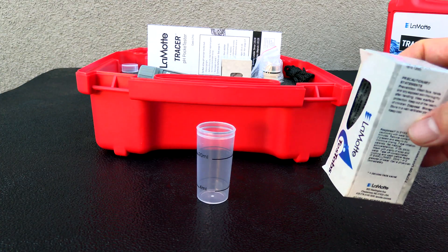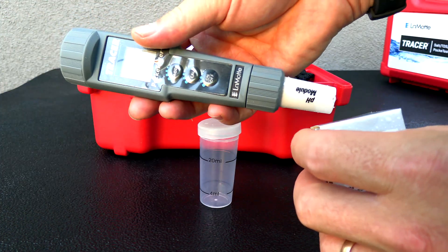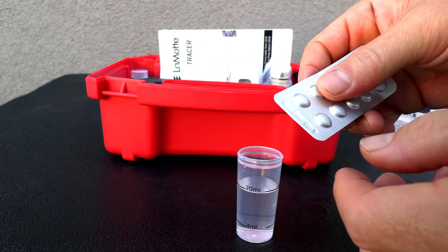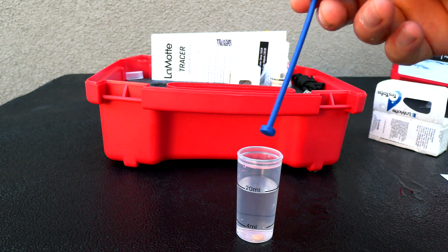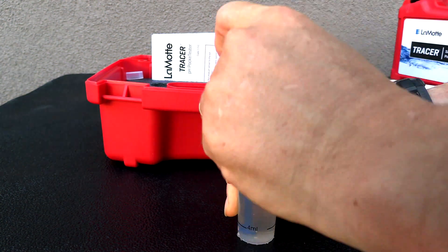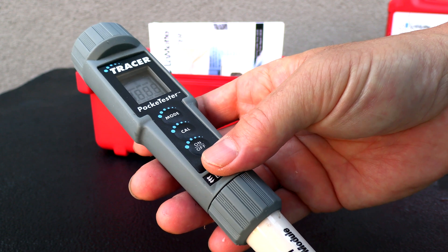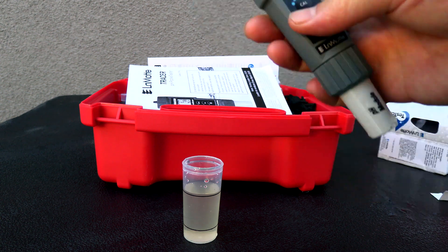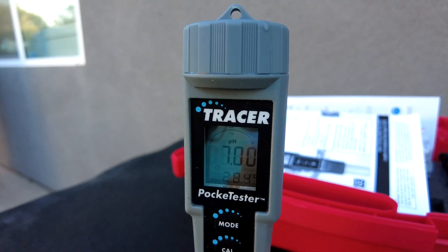The first thing you want to do is check to make sure that the PH is calibrated. I'm going to use a PH7 tablet. You can also use a PH4 tablet to create a solution to keep the PH module wet. Go ahead and put a PH7 tablet into a distilled water sample, then use the included crusher to crush the tablet. Turn the unit on, wait about three seconds for it to boot up, press the calibration button, and insert it into the solution.